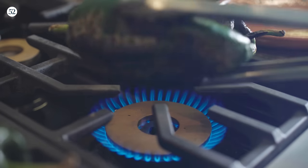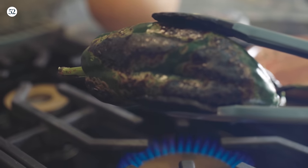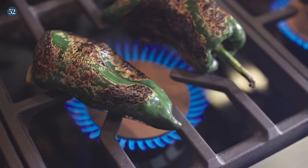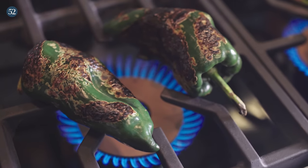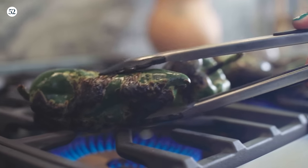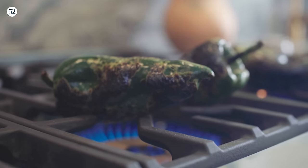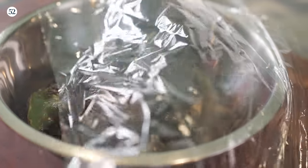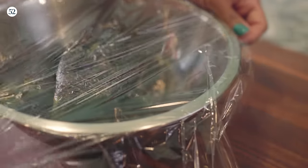You want to char your poblanos until they're blackened on all sides, usually about four to six minutes per side. There are going to be patches of green, and that's totally fine. You don't want to take them so far that they get really, really soft — you want them to be firm enough to hold their shape. Once they're ready, put them in a bowl. They're going to be really hot and steaming. Cover them with plastic and let them sit for about 20 minutes. That'll help loosen up the skin, and in 20 minutes you'll be able to peel all the skin right off.